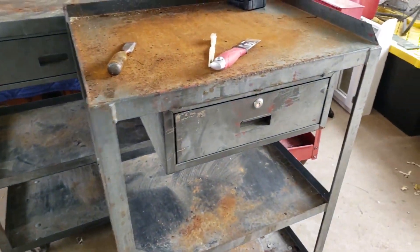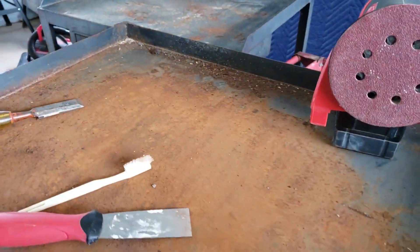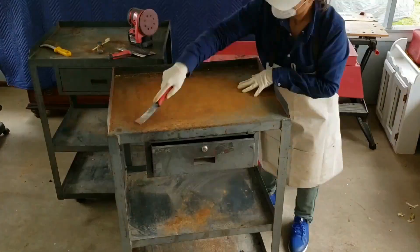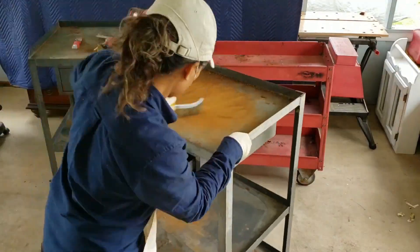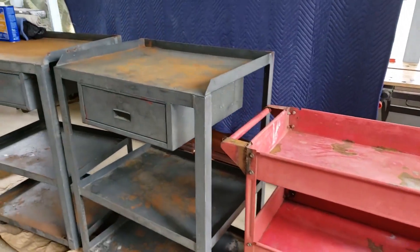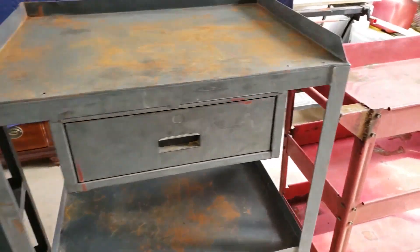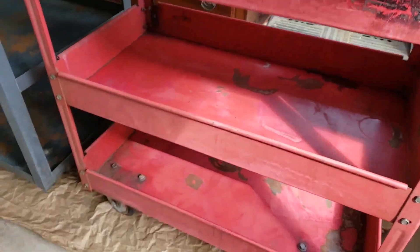Of course you could also use your sander, and please be sure to wear your face mask or respirator — trust me, you don't want to be breathing in all of that stuff. After about two hours of using the sander, the brass brush, the chisel, and the putty knives, this is what we are looking at.